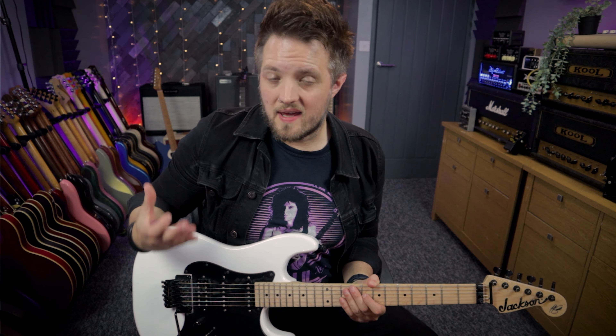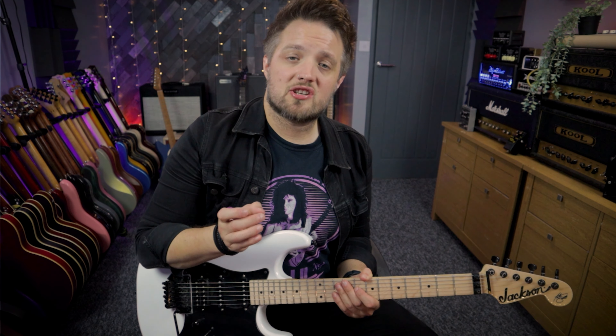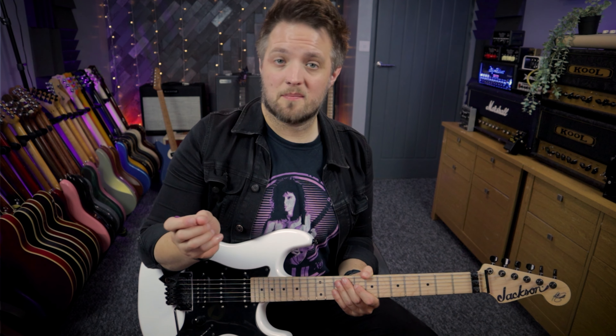This track is in the key of E minor. Adrian is actually playing the lower harmony here, which is a minor third harmony of the root line that starts from the root note of E. This is the line that's been played in the Dave Murray style video, so if you want to learn that line go check that video out.